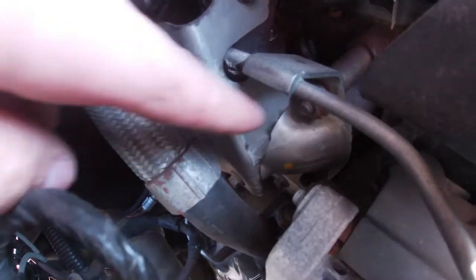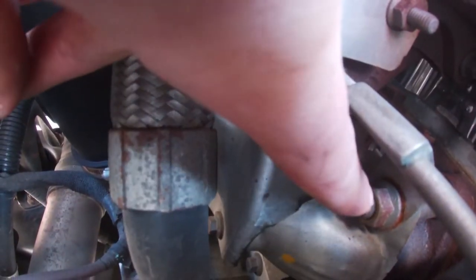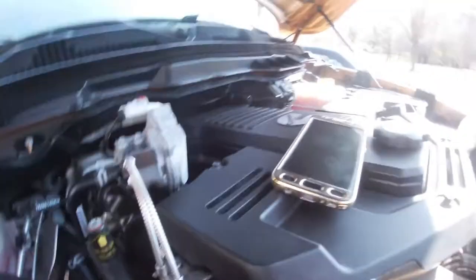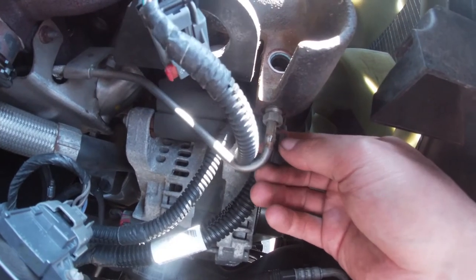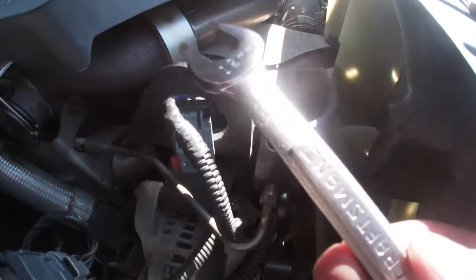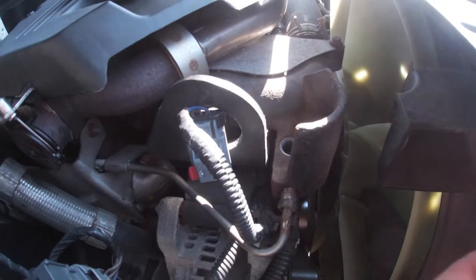You don't want to back this 15-millimeter nut off all the way — right here where my fingers are touching, just back that off a little bit. Then disconnect these two retaining clips. Next, get a 12-millimeter and back this nut off — you can see I already proceeded to do so.